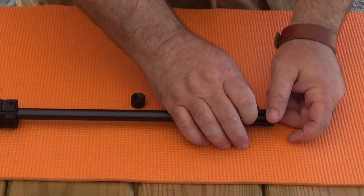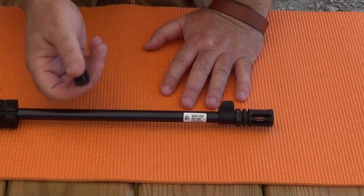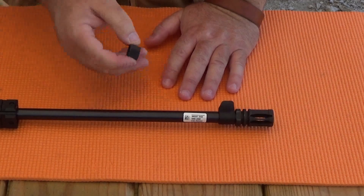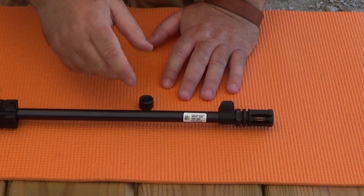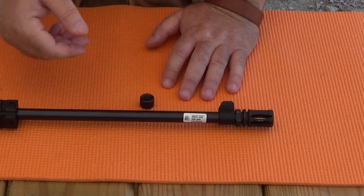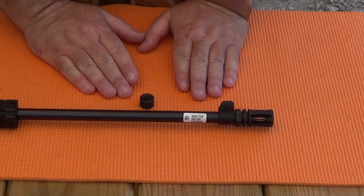We've learned that the Chiappa Little Badger ships with a chintzy nylon thread protector that's not going to help you in the long run. You're going to have to ditch it for a real thread protector, which is a hidden cost to owning this rifle. But make sure you buy an AR-15 thread protector or a flash hider — an AR-15 thread protector would be 5/8ths of an inch plus 1/32nd. I'm Rob Rosenberger for Mostly22LR. And remember, .22LR is real ammunition — treat it as such.